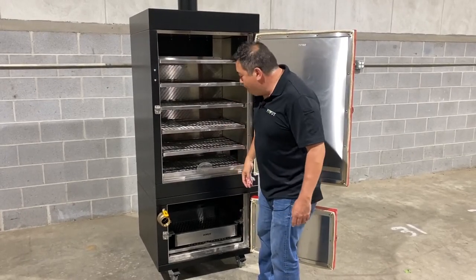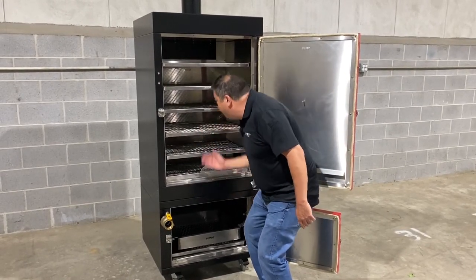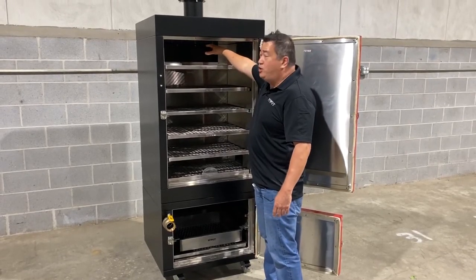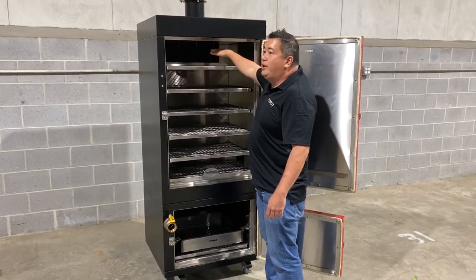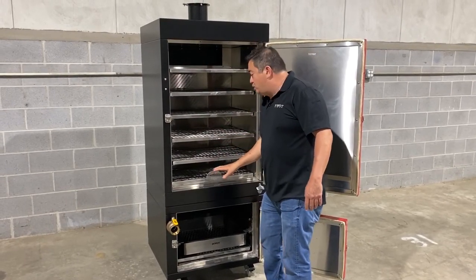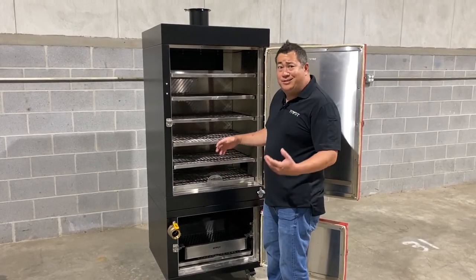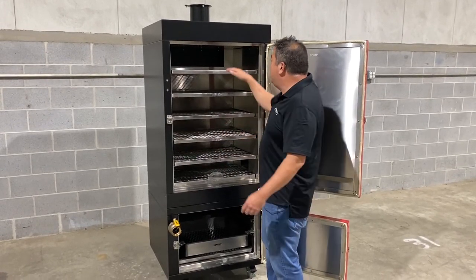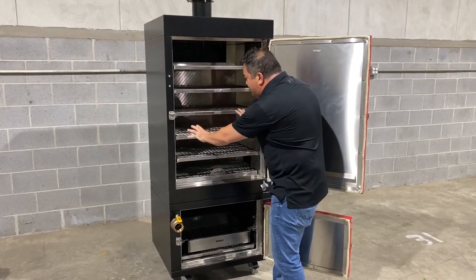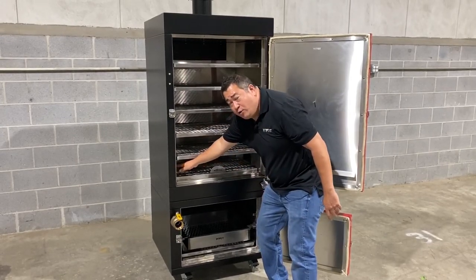What a vertical reverse flow smoker is, is the smoke will come out of your fire chamber on the bottom, go up the back of the smoker, and enter the smoking chamber at the very top. This is extremely important because it also reduces the temperature of that smoke without needing a tremendous number of baffle plates to get down to that optimal smoke temperature. Once it enters the smoking chamber, it penetrates through all of the trays until it gets to the exhaust chutes on the very bottom of the smoking chamber.